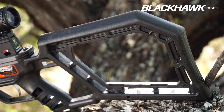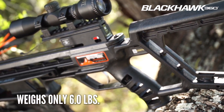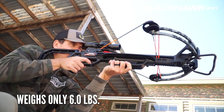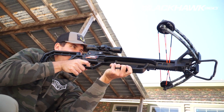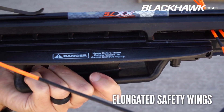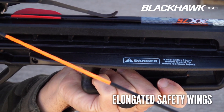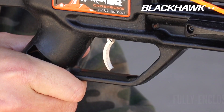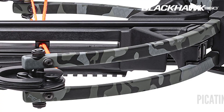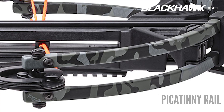The Blackhawk 360's unique stock has been engineered to lighten the crossbow to just six pounds overall, making it one of the lightest crossbows on the market and very easy to maneuver in the field. Its fully integrated foregrip is backed up with elongated safety wings to help keep the shooter's hand safely below the bowstring's path during the shot, and a fully enclosed trigger guard provides additional safety. The stock also features a Picatinny rail below the front of the barrel to mount additional accessories.